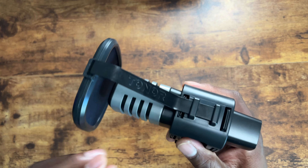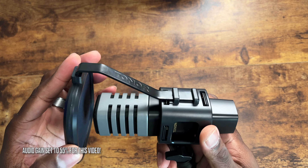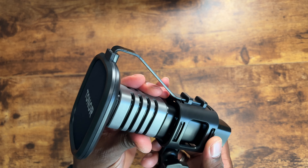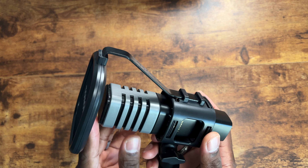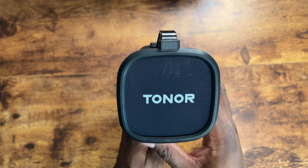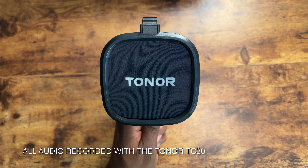Overall, this Toner microphone is actually pretty impressive and the sound quality I'm getting from it is actually pretty good. With some tweaks and adjustments — just make sure you have the gain adjusted correctly — you will get some great audio from this microphone. This is the Toner TC30 and I hope you enjoy.